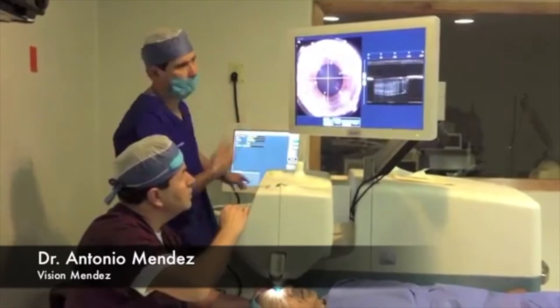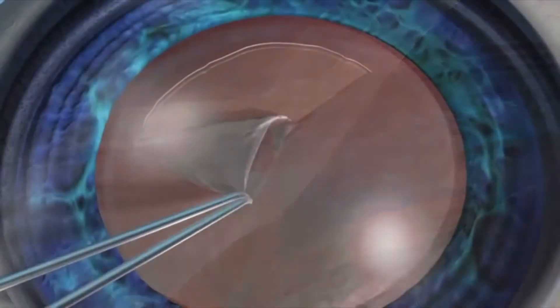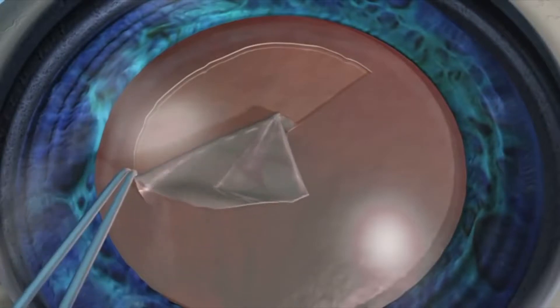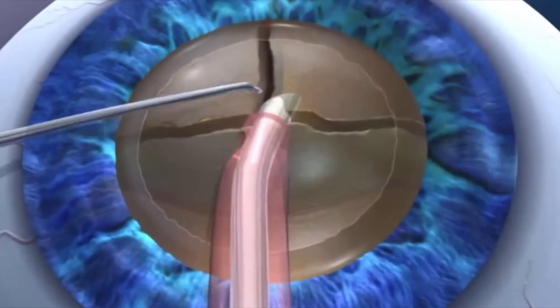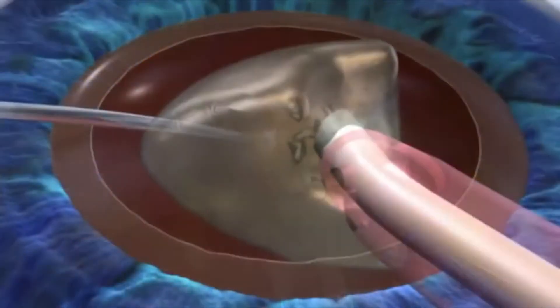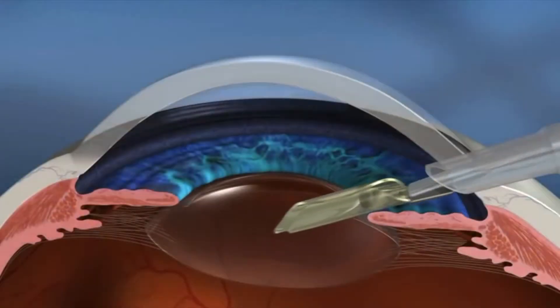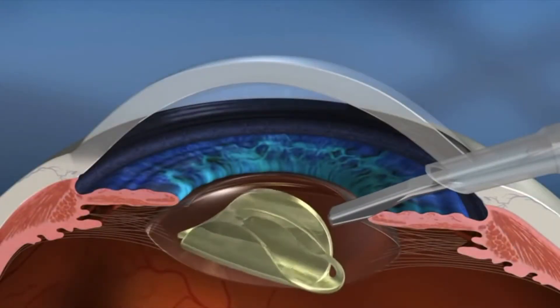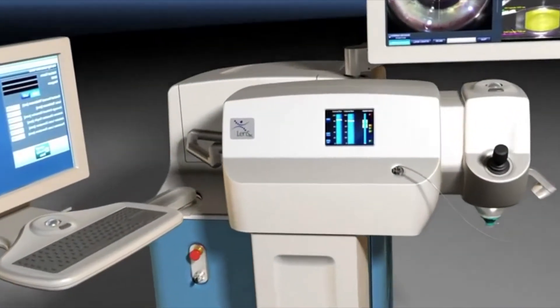Cataract surgery involves corneal incisions, capsular axis, a circular hole in the capsular bag, lens fragmentation, phacoemulsification, intraocular lens insertion, and incision closure. The LensX laser can assist with some of the most challenging steps.